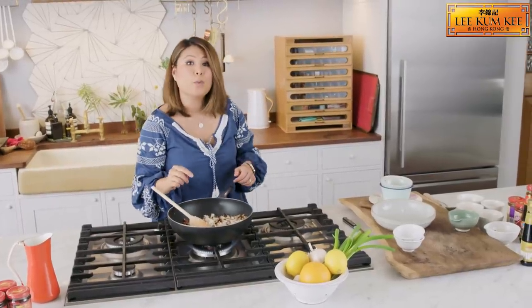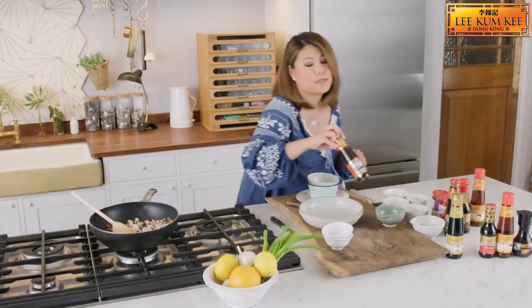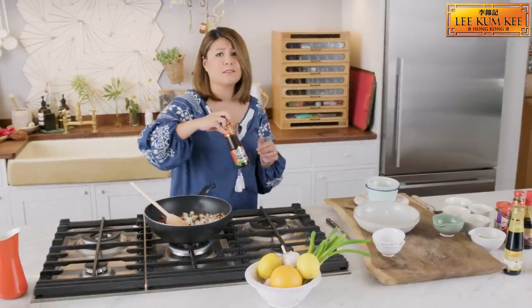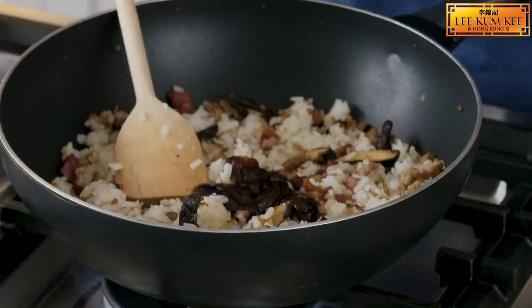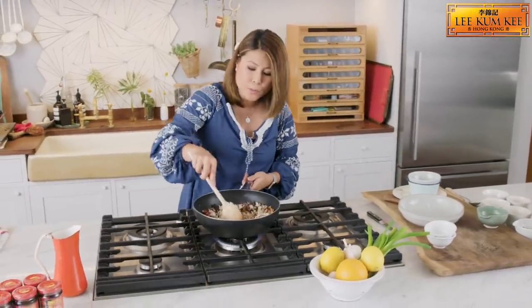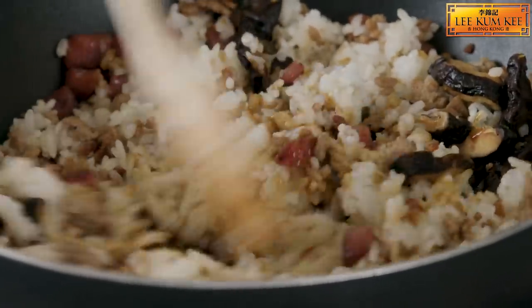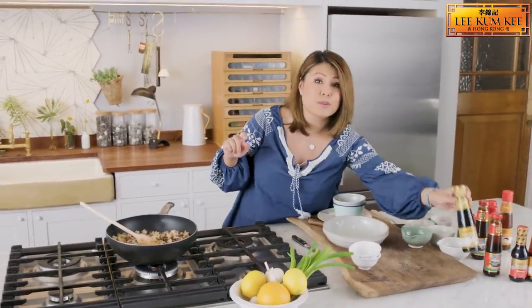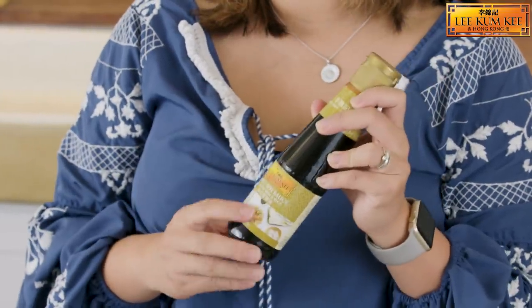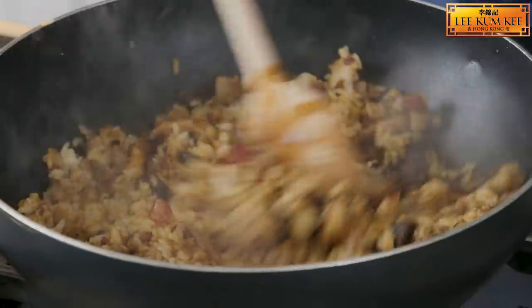Now we're going to add the seasoning. We're going to use Lee Kum Kee Premium Oyster Sauce. I love this oyster sauce because my mum has been using it since forever and it's branded the world's best oyster sauce. We're using this to add saltiness and that umami-ness as well. To balance off the savouriness of the oyster sauce, we're also going to use Lee Kum Kee's sweet soya sauce — this sauce is also ideal for dim sum. Add a little bit in here and mix it well.